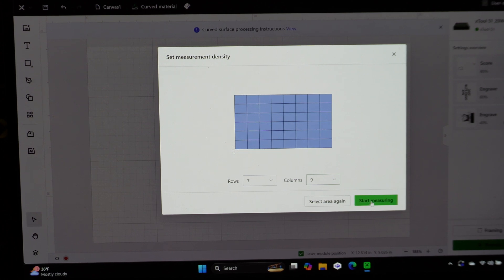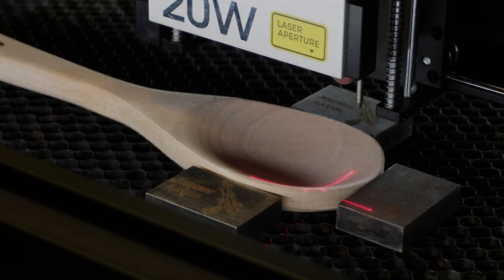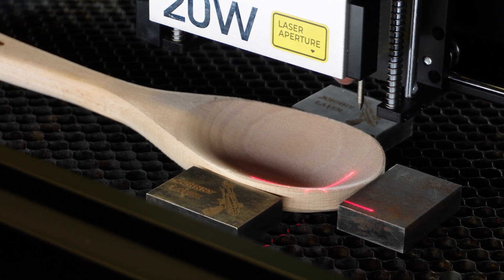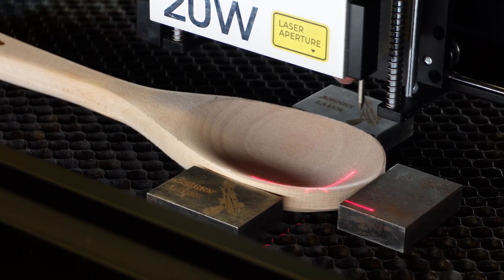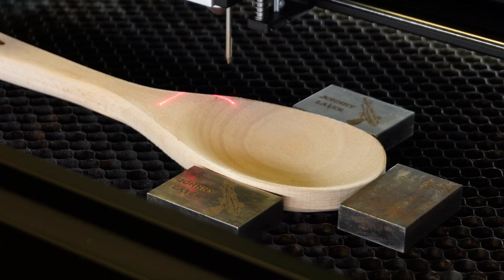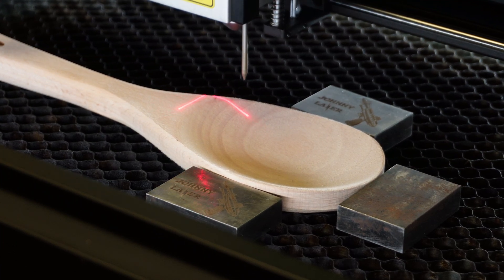Now we're going to hit 'Start Measuring' and watch it go up and down to every point on this grid, marking the height. We have our wooden spoon in there — you can see the curve. It'll do 49 points total. I've added some blocks to hold it in just to be safe. Let's click 'Start Measuring' and it starts measuring the height and position of every point.